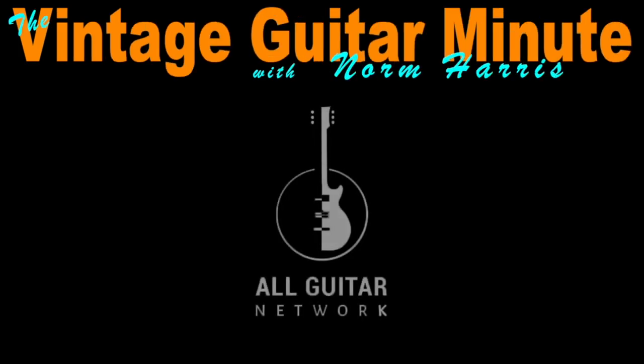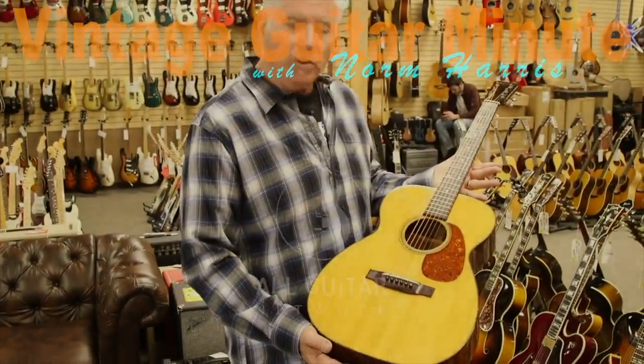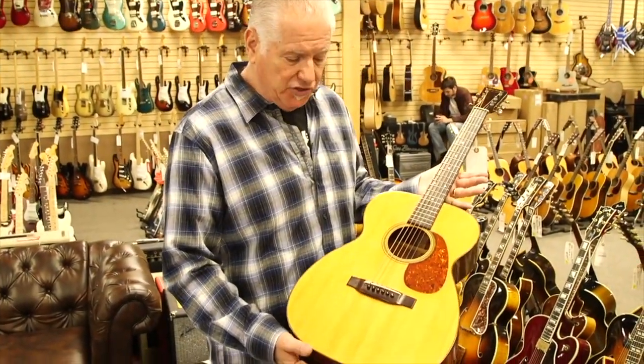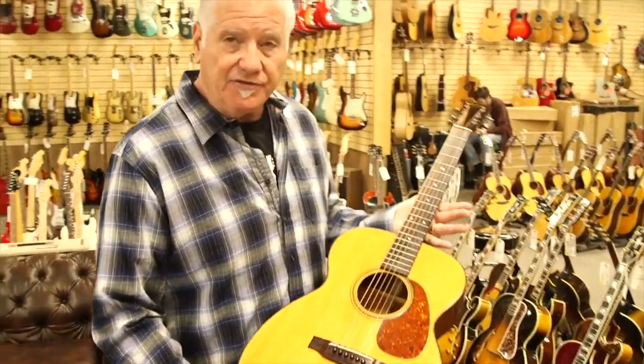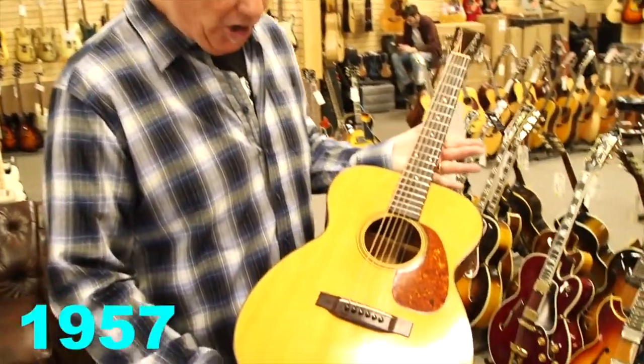Hey everybody, Norm over here at the All Guitar Network for the Vintage Guitar Minute. This is just a very cool guitar that I wanted to talk about. These are affordable, but this is a pristine example of a 1957 0018 Martin.